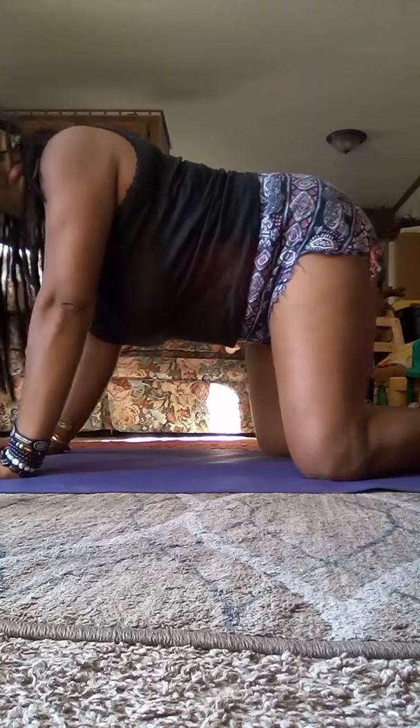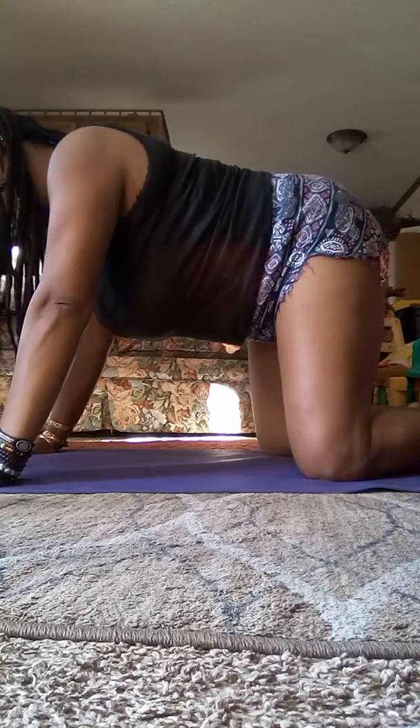Awesome. Then we'll bring it back to center. We're going to come through to all fours. If you need a little padding for the knees, you can use your yoga mat if you have one to double up and place the knees here — easy, simple, quick. You can also use your blanket or towel, of course. We're going to come to a little tabletop position. Bring your wrists right underneath the shoulders, knees right underneath your hip points. And then once you have this nice neutral spine, walk your hands out just a little bit wider than your shoulders.